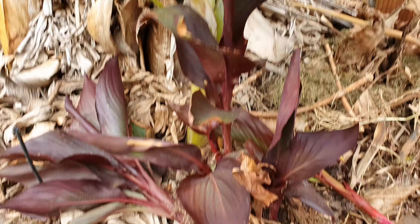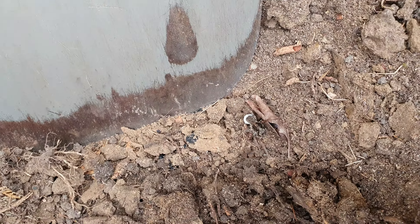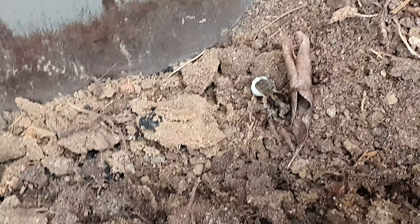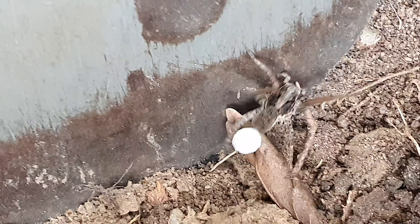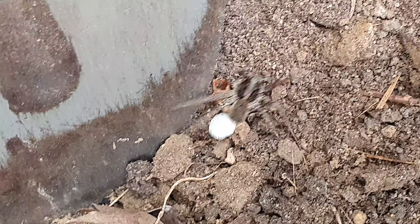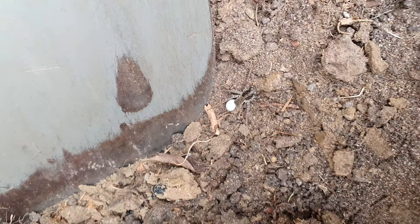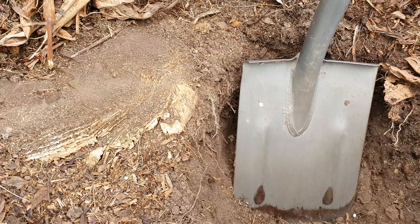I've got these guys out for transplanting or composting - that was easy. Oh, there's a spider! A lot of you guys are afraid of spiders, especially in Europe. Aussie spider!